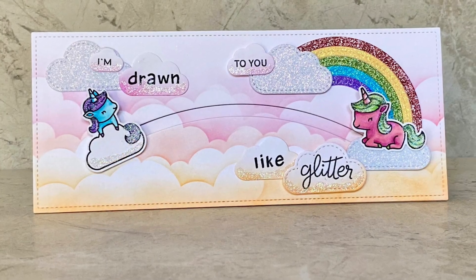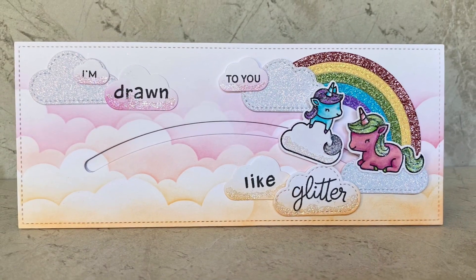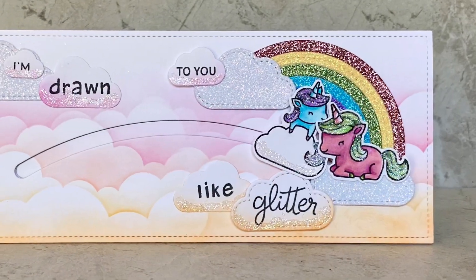Hi, welcome to Bright Hope Creations. I'm Kira and today, get on your hazmat suits — we're working with glitter.